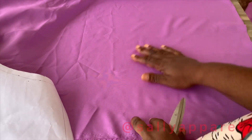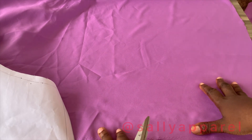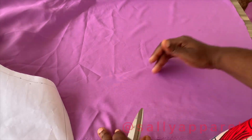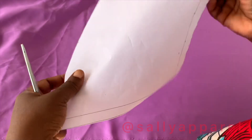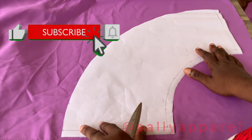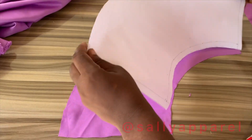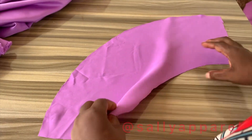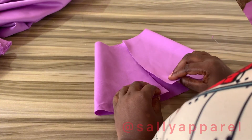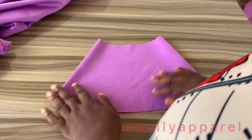When placing your pattern sheets for your circle skirt, always ensure that you place the pattern along the bias of the fabric — not straight grain, but off the grain — in order for it to drape well. So I'm placing my pattern sheets off-grain and then we cut. This is the quarter circle skirt; you can see the back here for the zipper and the front.